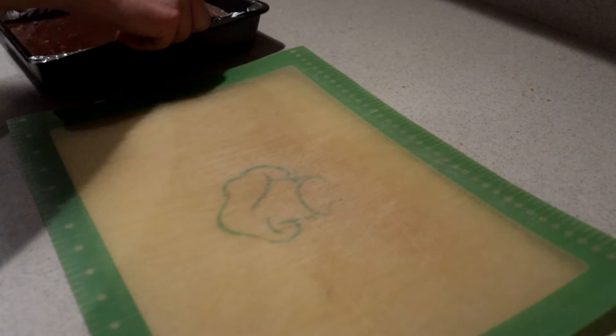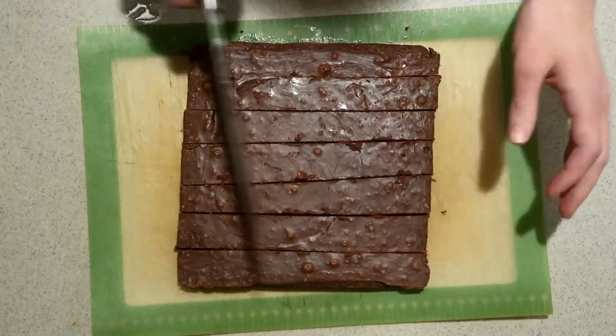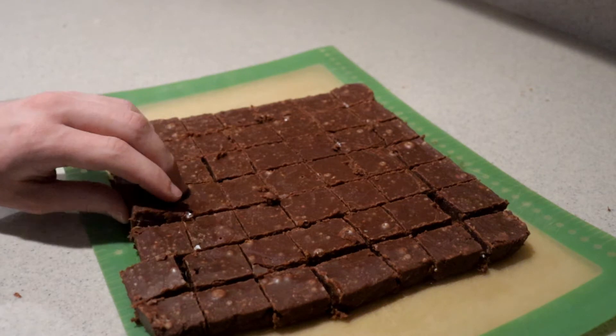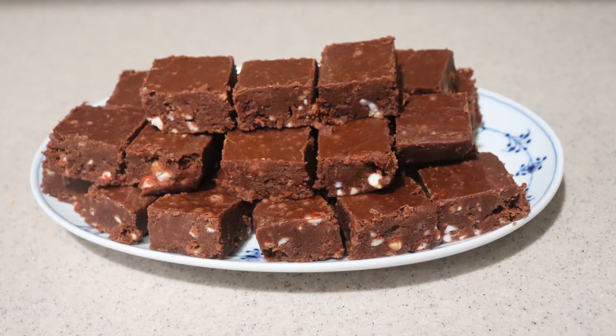Leave it for a couple of hours until it's completely cooled. Once it's cooled, take it out of the pan, cut it into pieces, and that's how to make candy cane or peppermint fudge!